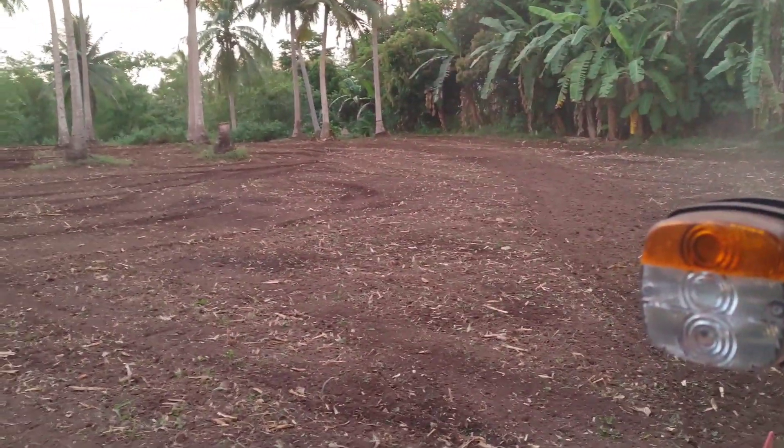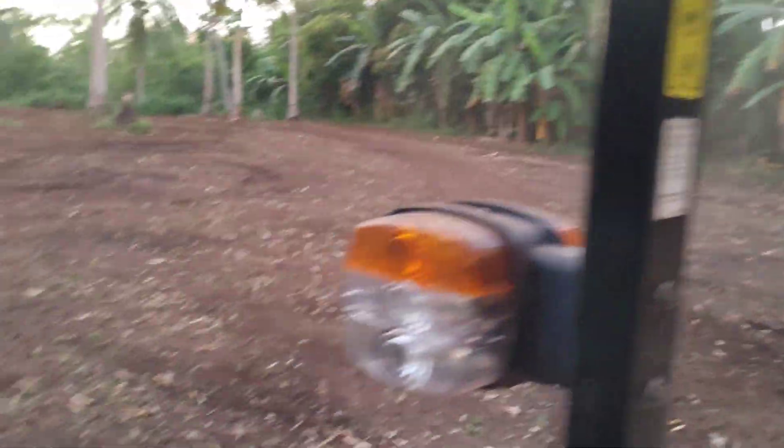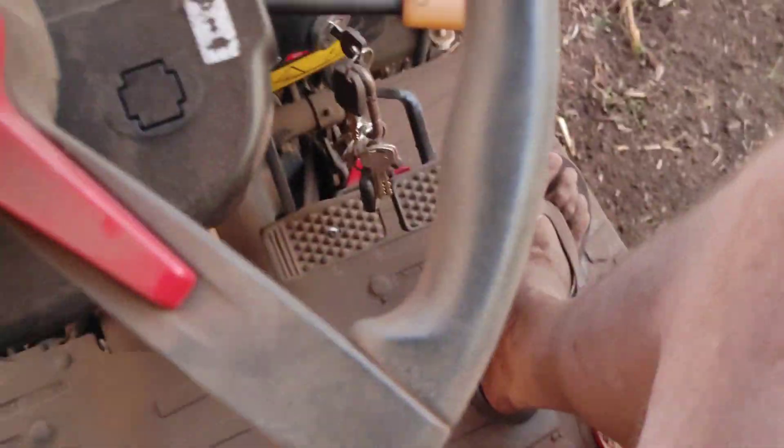All right guys, we got the field tractored in and it is just a little bit dusty out. A little dirt never hurt nobody. We'll get this field probably planted next — once we get some rain, we'll get the kerbal guy out here to put some rows in, and then we'll get her planted. Thank you guys for watching today and we'll catch you on the next one.